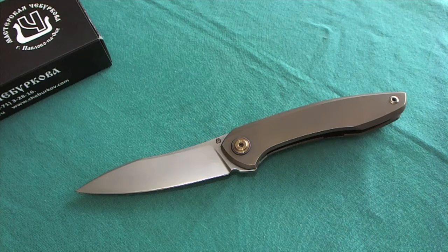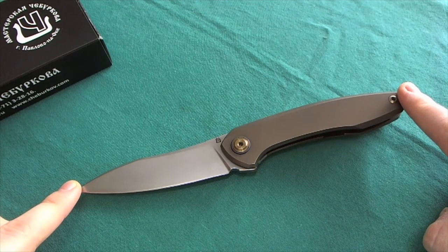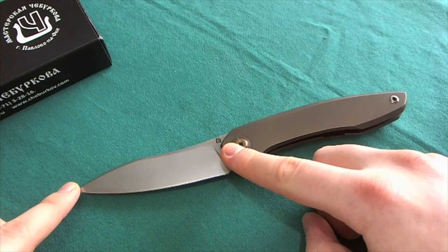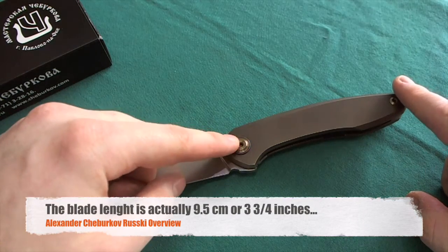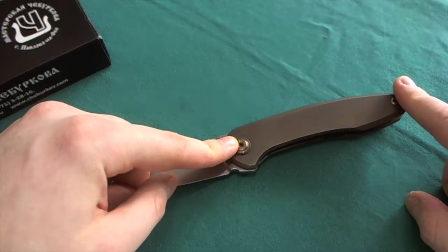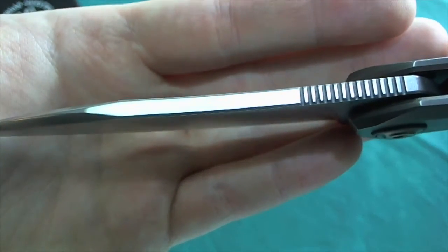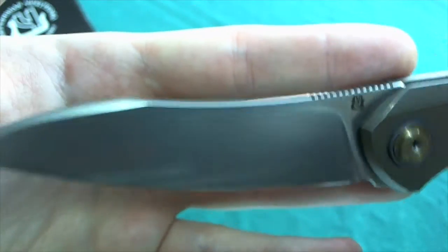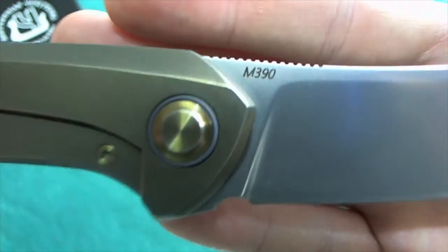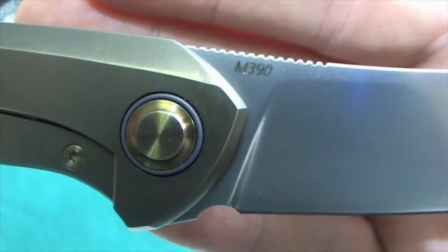Let's take a look at the specs. We have a full-size knife with an overall length of 22 centimeters or 8.6 inches, a blade length of 8.5 centimeters or three and three-quarter inches, and a handle length of 12.5 centimeters or five inches. The blade thickness is a substantial 3.9 millimeters, and the steel used is M390 — a really nice super steel, pretty much top of the class today.